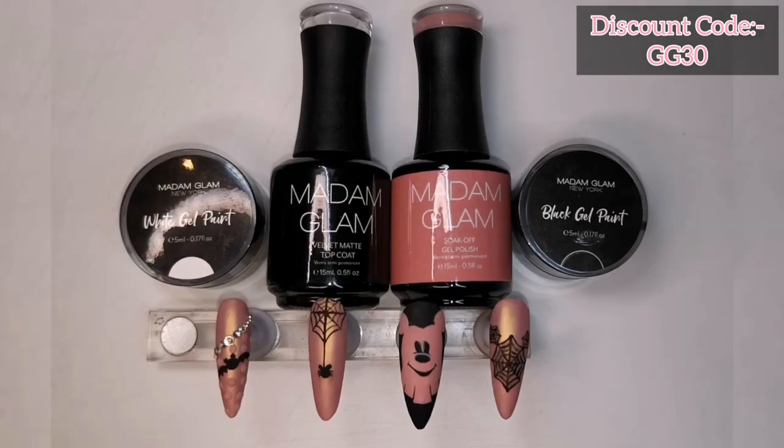There we are! What do you think? I think they're really, really cute. I'm not sure whether I should have gone over the ghost with the same aurora pigment so it matches the other nails — let me know in the comments whether I should have put some aurora pigment over it or not. As always, you'll see in the top right corner of the screen I've got a Madam Glam discount code for you guys, which is GG30. Head over to my description box for the Madam Glam link — I'll also pin it in the comments.